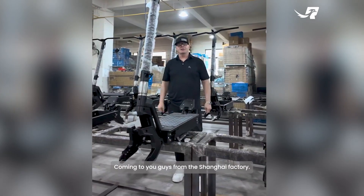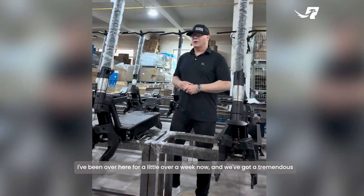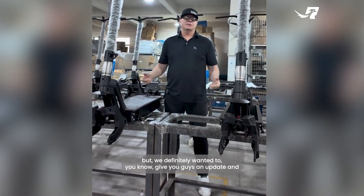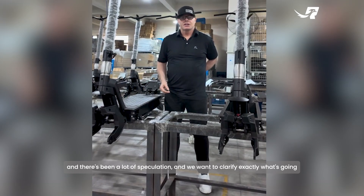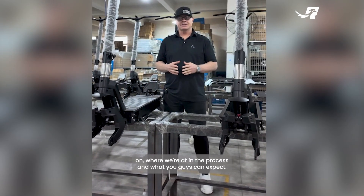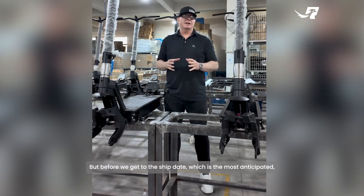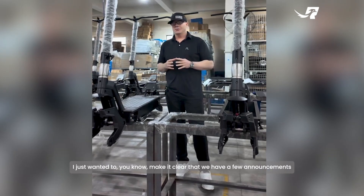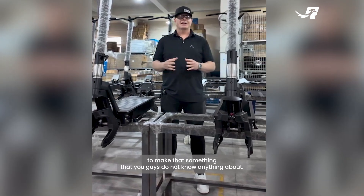Hey guys, Dale Ross here coming to you from the Shanghai factory. Been over here for a little over a week now and we've got a tremendous amount of work done. We definitely wanted to give you guys an update — there's been a lot of speculation and we want to clarify exactly what's going on, where we're at in the process, and what you can expect. We have a few announcements to make that you guys don't know anything about yet.